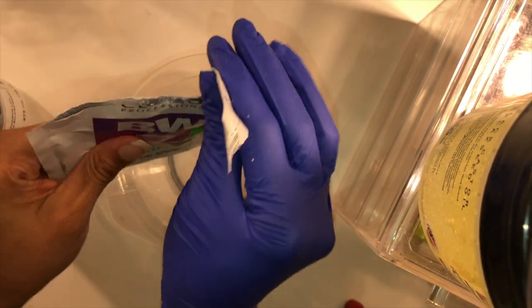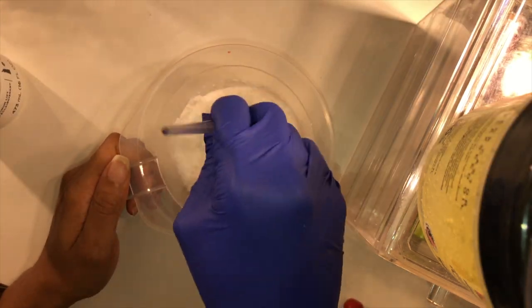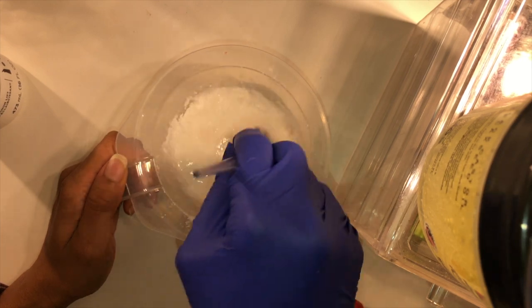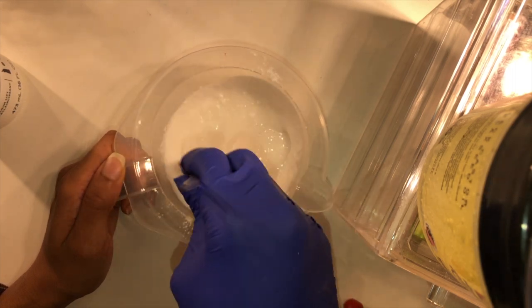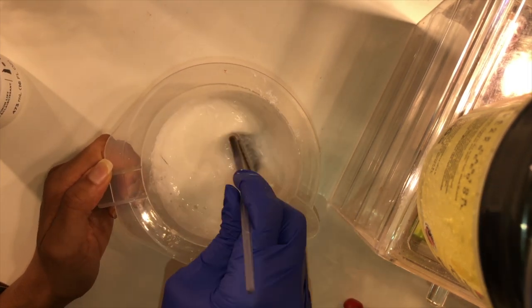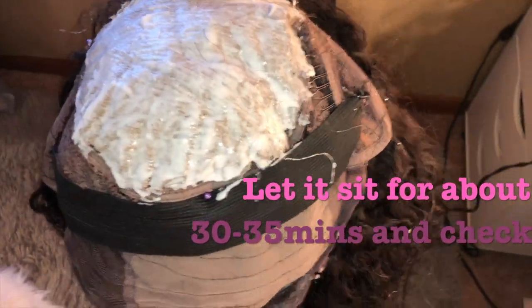Let's try that again — I'm just going to mix it up. I might have put a little bit too much liquid, and that's bad. You don't want it to be liquidy at all; you definitely want it to be a paste.